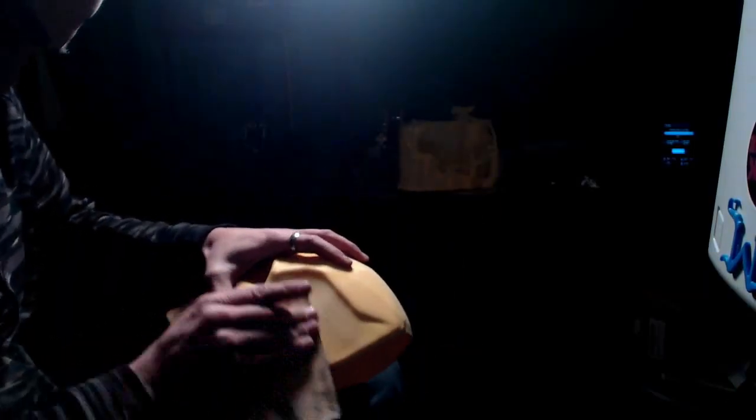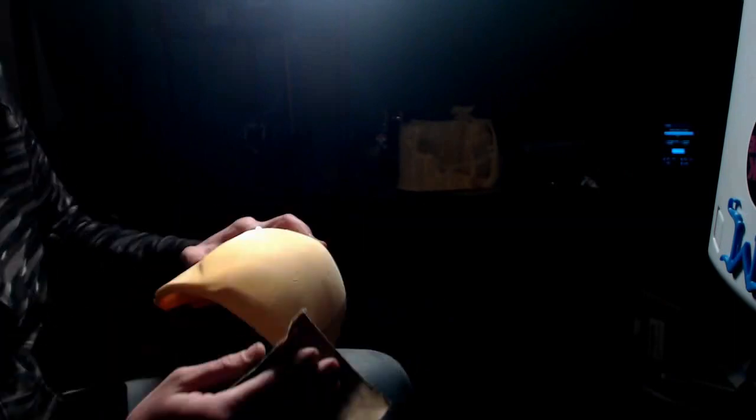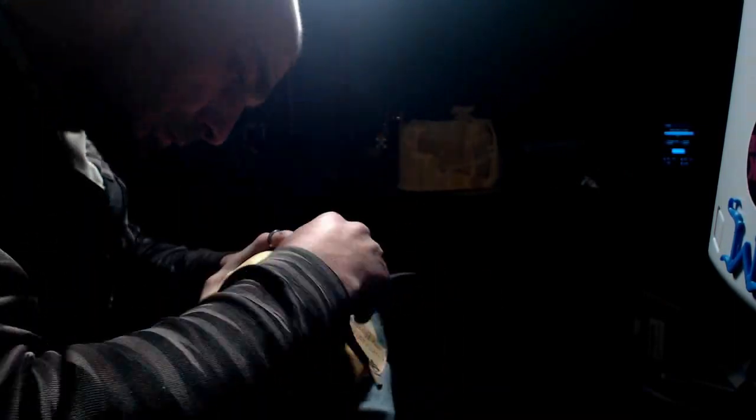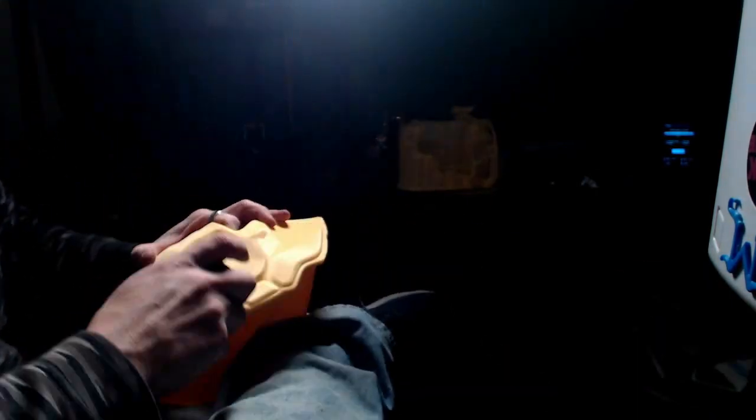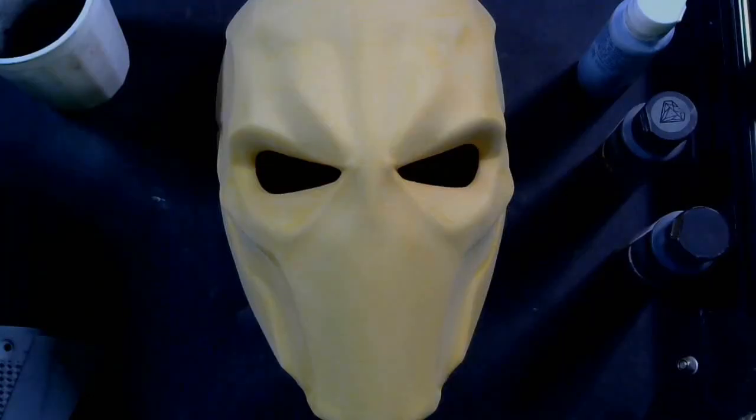As usual with a 3D print, once you get done printing, the first part of the finishing process is sanding. So that's what I did — I sanded and sanded and sanded some more. This was probably three or four different sessions over about a day and a half, using different tools, different grains, and different tips to get it as smooth as I possibly could. The paint we're going to apply will fill in any tiny layer cracks I didn't quite get, but the sanding is the most important part.